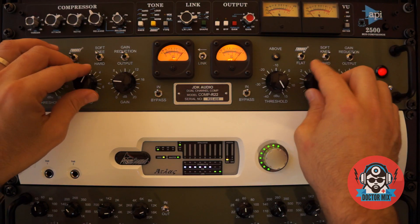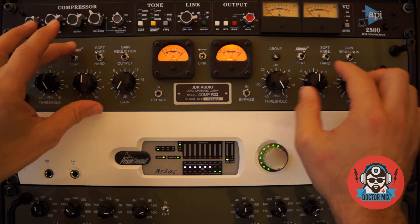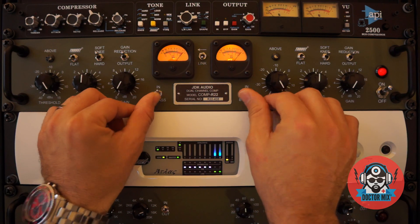Now let's reset the knobs and see if we can use this as a leveling amplifier on a delicate instrument like the piano. We have chosen something that has a very wide dynamic movement, so let's bypass and listen to it first.